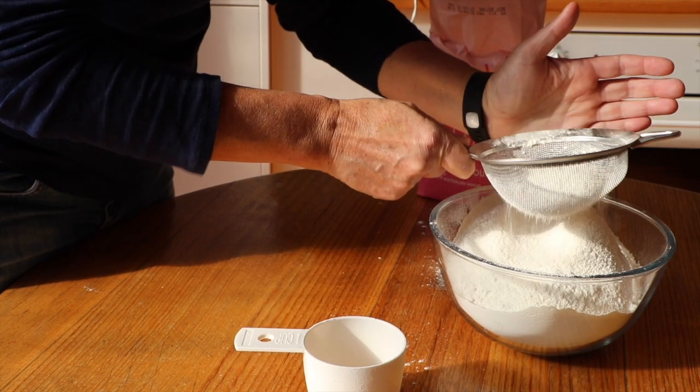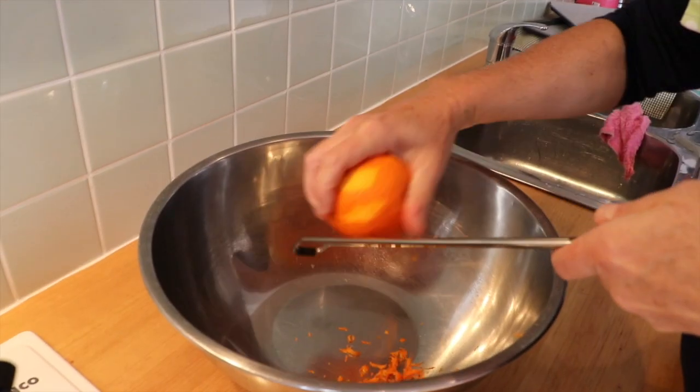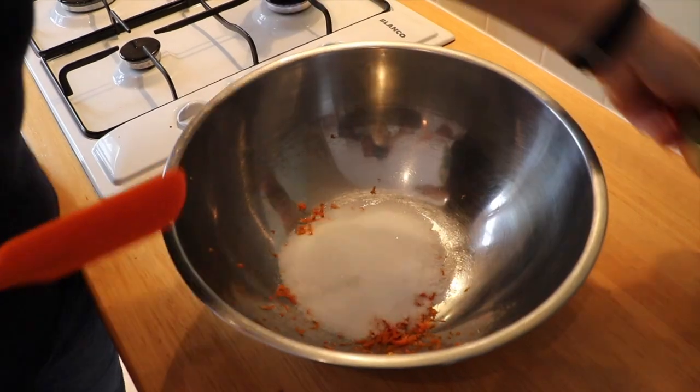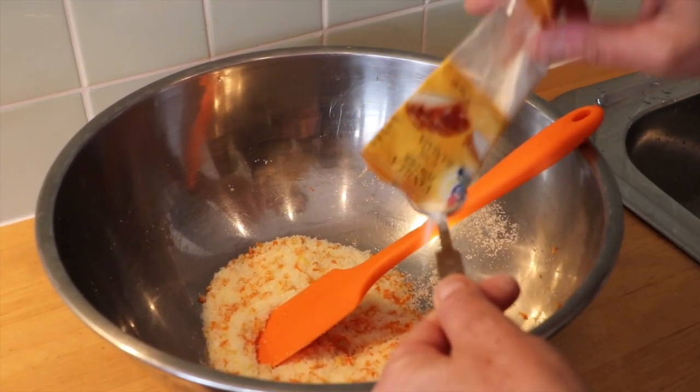Sift five to six cups of self-raising flour into a bowl. Zest the skin of one orange into a large mixing bowl. Add three quarters of a cup of sugar and two teaspoons of vanilla sugar. Mix well.